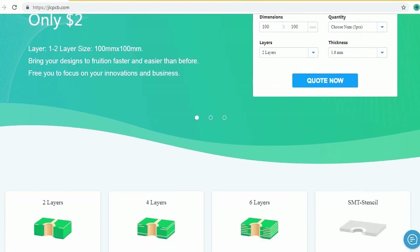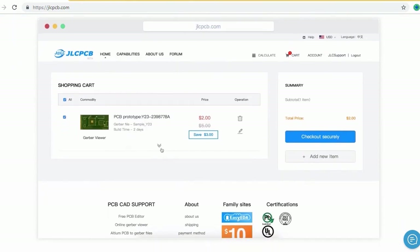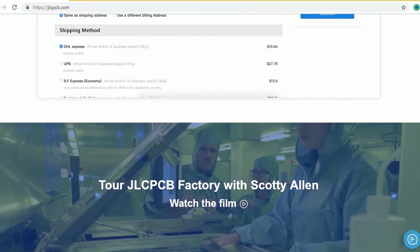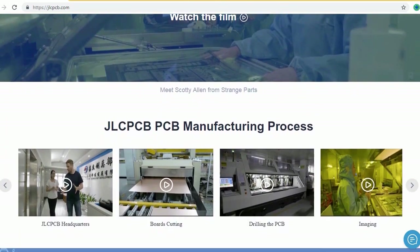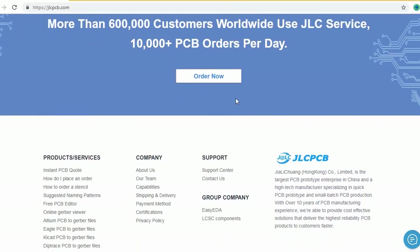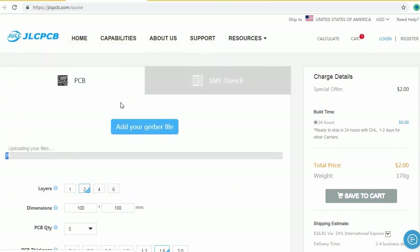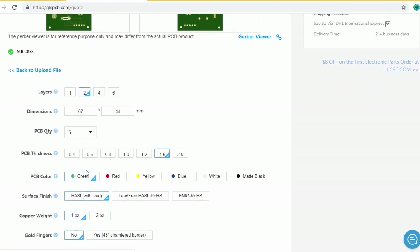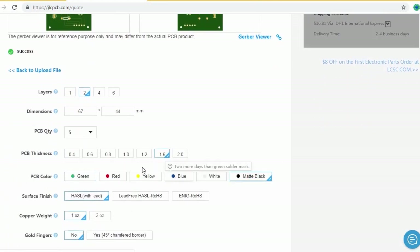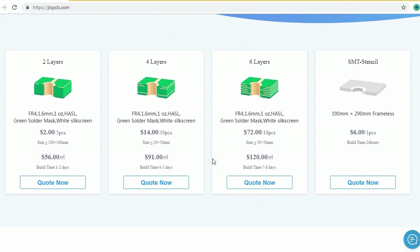JLCPCB is the largest PCB prototype enterprise in China and a high-tech manufacturer specializing in quick PCB prototypes and small-batch PCB production. Ordering PCBs with JLCPCB is very easy and simple. Just create your Gerber file and upload it to JLCPCB. You can order high-quality PCBs at a very cheap price — select your desired PCB color and quantity. You can order two, four, or six layer PCBs, just for $2.